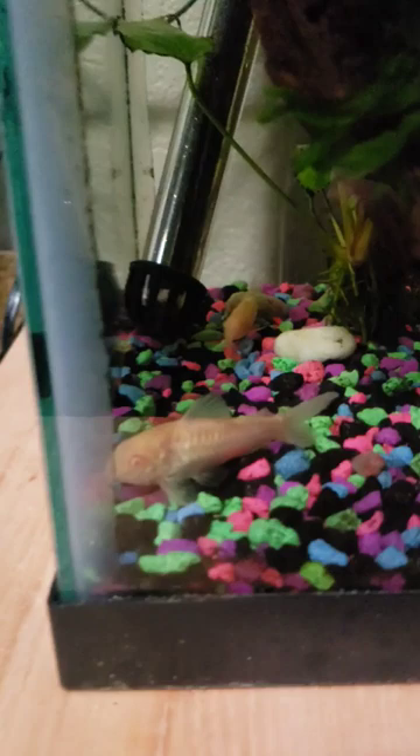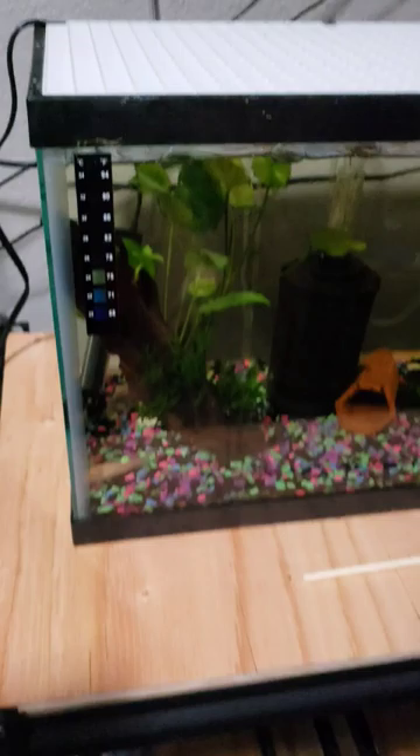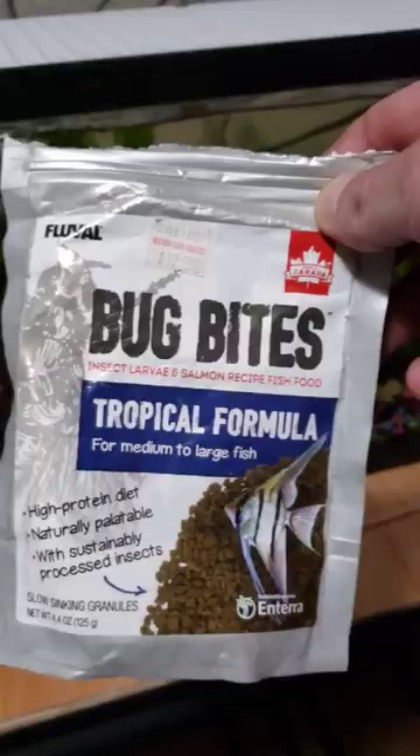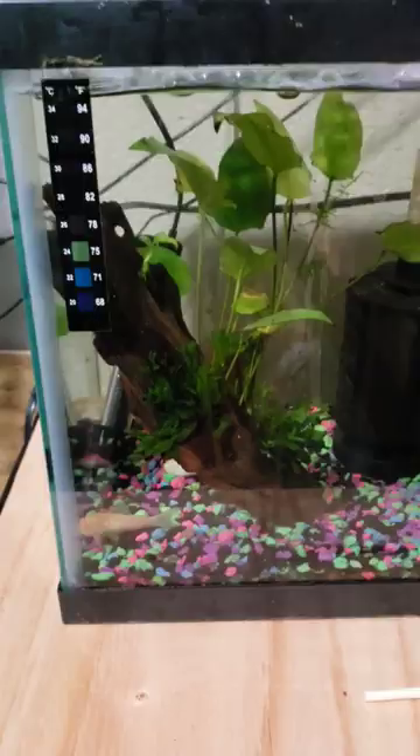The only two fish that are left are these two albino cories and I've been treating them using Seachem Kanaplex and Focus. You mix these two together — the Focus helps the Kanaplex bind to the food. I feed mine these Bug Bites Tropical Formula, just mix it in there and feed it to them, and it uptakes just like taking a pill. So far it's been working and hopefully they stay alive.